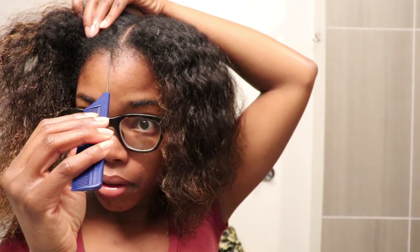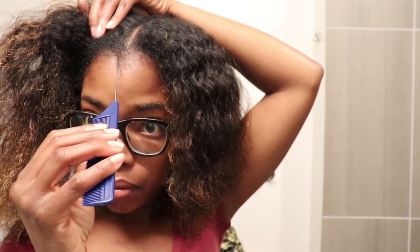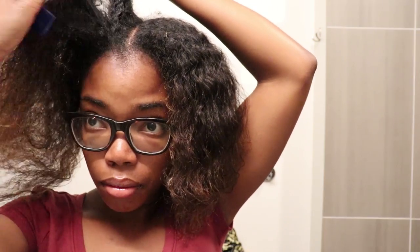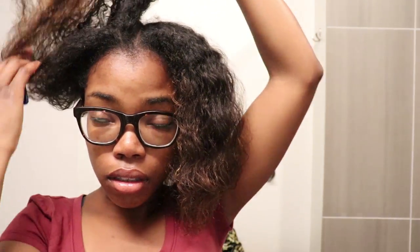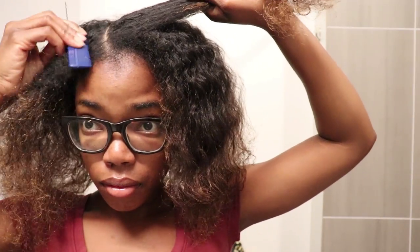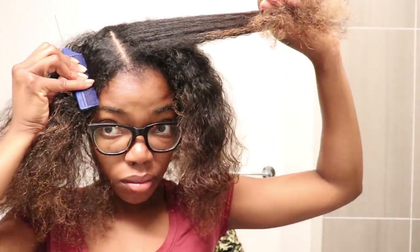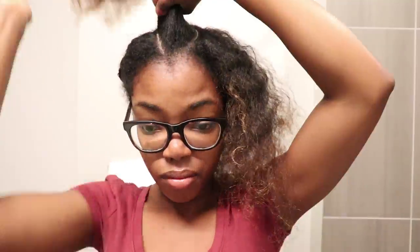I then went in with my rat tail comb again and, starting at where my widow's peak is, I made a diagonal part on one side and then I did the same thing on the other side to make a section with a triangular shape. And I did the same thing on the other side.